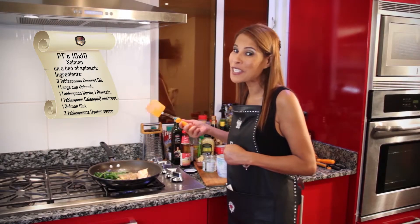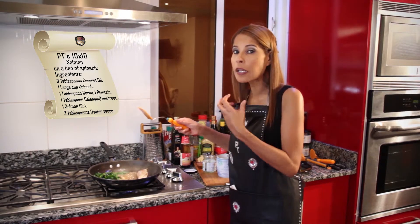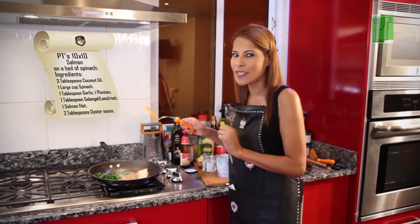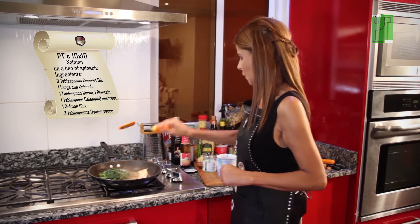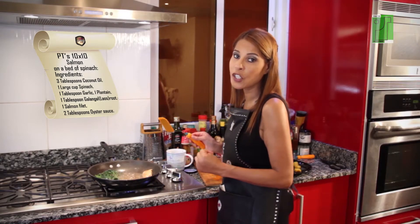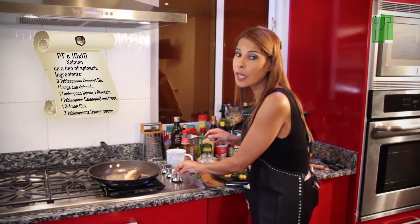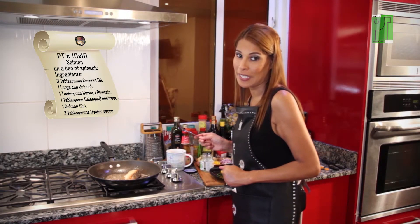Cook the salmon for three minutes on both sides. If you like it a little bit longer, really well done inside, choose to cook it a little bit longer. I like it medium and juicy inside, so three minutes is excellent. Now my spinach is ready, so I'm gonna take my spinach out of the pan and serve that already on my plate. In the meantime, I'm gonna turn the burner a little bit lower because the spinach is cooked and I just need my fish to be cooked a little bit more.